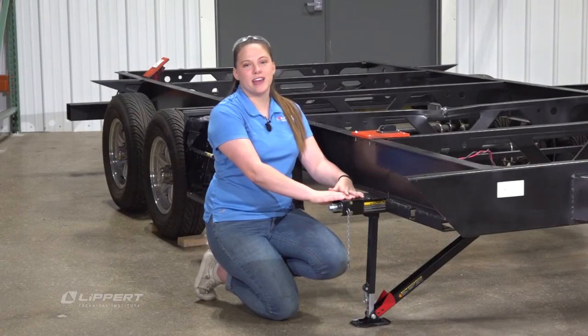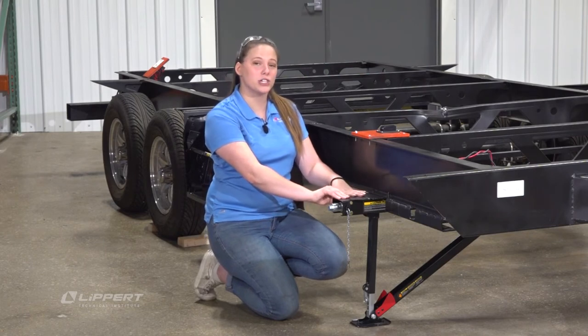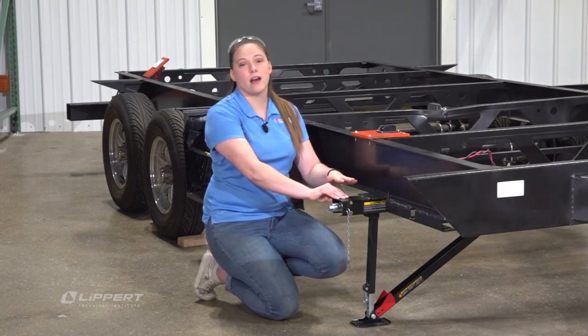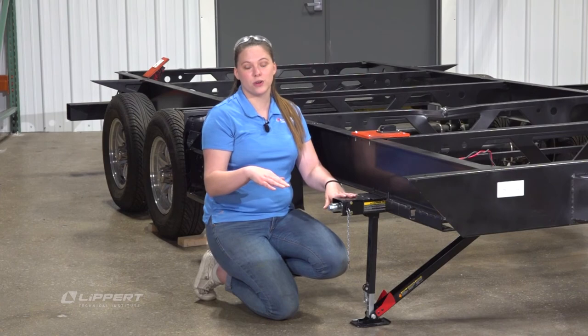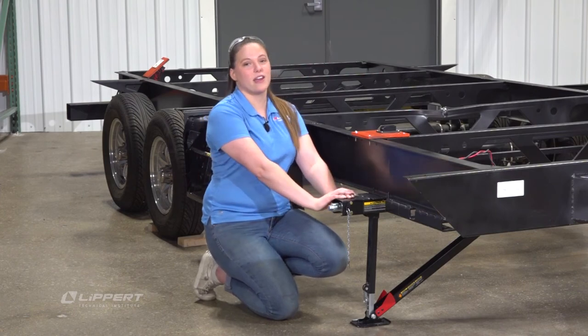Thank you for joining me today and giving me the opportunity to introduce you to the Quick Drop Stabilizer. If you have any questions or concerns you can find a lot of information down in the description below, and that will have links for our support sites. Have a great time camping.